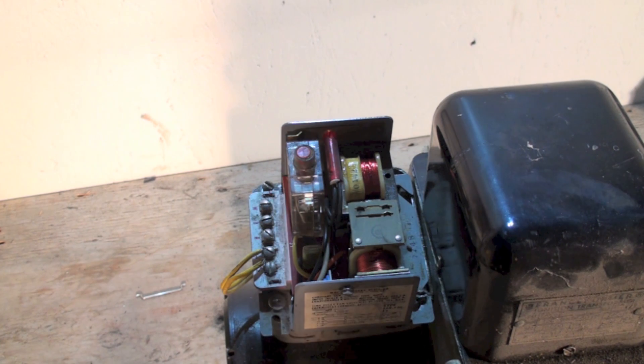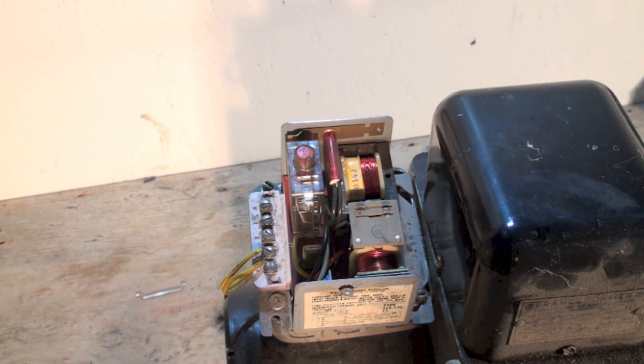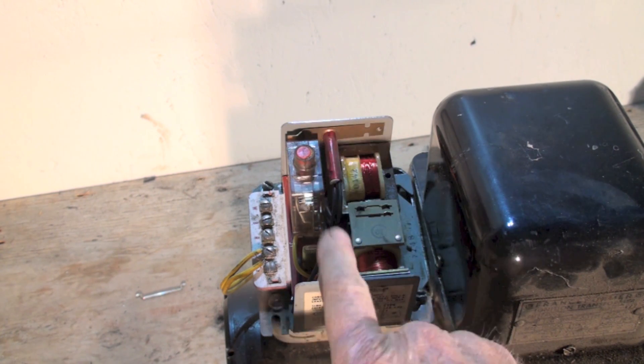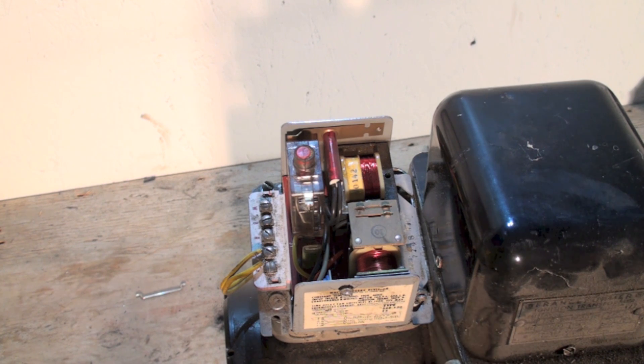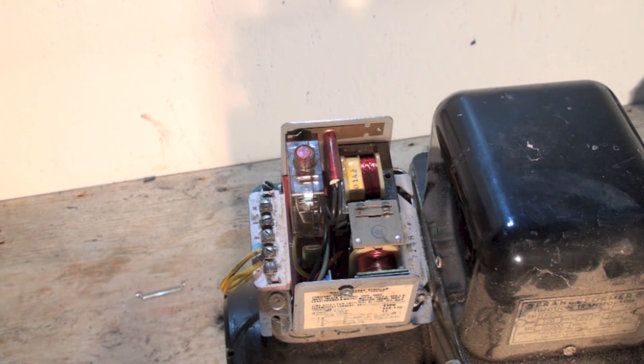I'll do another video on how to install the relay, but this is just to let you know that you can't power electronic thermostats with these primary controls. They don't have the terminals for it — there's no common terminal. So if you need a common wire on your thermostat, you can't use this primary control without modifications. That's it about these primary controls for new thermostats.